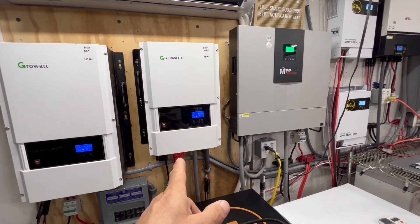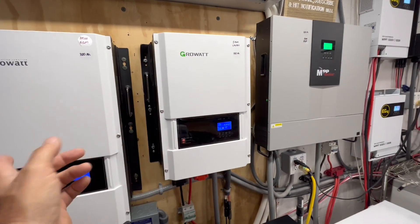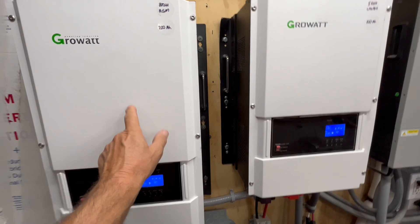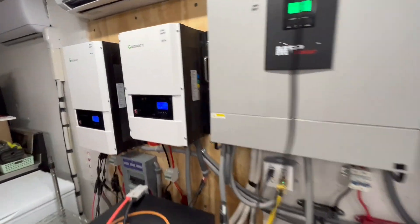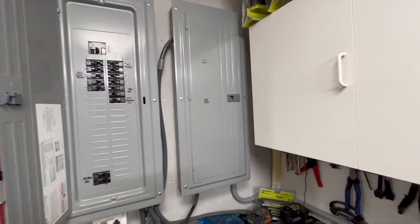I was actually able to put a soft start on my three-and-a-half ton and I can run it on either one of these, whichever one they're wired into — but they're hardwired. The 12-kilowatt Growatt goes into this 200-amp panel, and the six-kilowatt Growatt is hardwired into this other 200-amp panel.